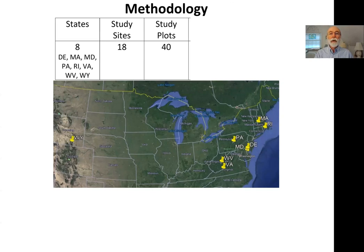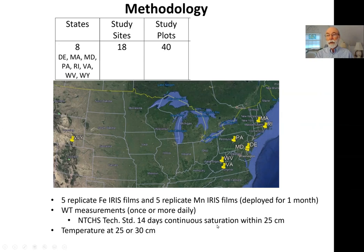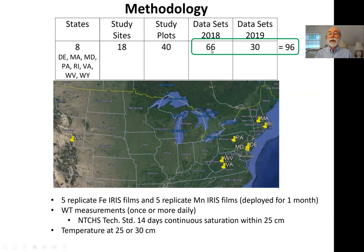The experiment I want to report on is actually a collection of experiments involving all these investigators. We had 18 study sites distributed across eight states with 40 different plots. In each plot we installed five replicate iron films and five replicate manganese films, deployed for a month. During that time we measured water tables and temperatures to document the hydric soil committee technical standard hydrological requirement of continuous saturation within the upper 25 centimeters. We collected data over two years: 66 datasets in 2018 and 30 more in 2019, for a total of 96 datasets across a wide geographical area.